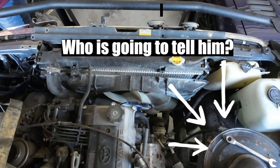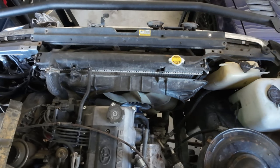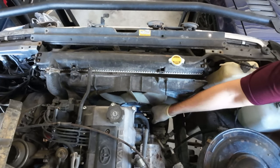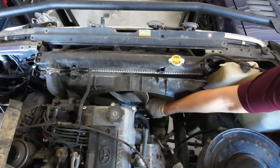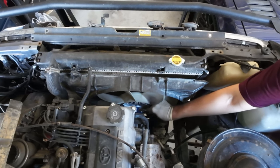Full disclosure — I did replace this fan with the blue hub fan from Redline Cruisers. I had some cheap Chinese fan clutch on there that I just had to get rid of.